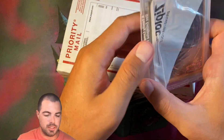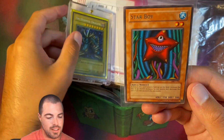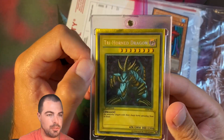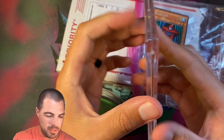All of that unwrapping for a single Trihorn Dragon, and an extra throw-in — Starboy. So this all is for this really beautiful, faded, wavy print Trihorn Dragon. Pretty unique pack job.